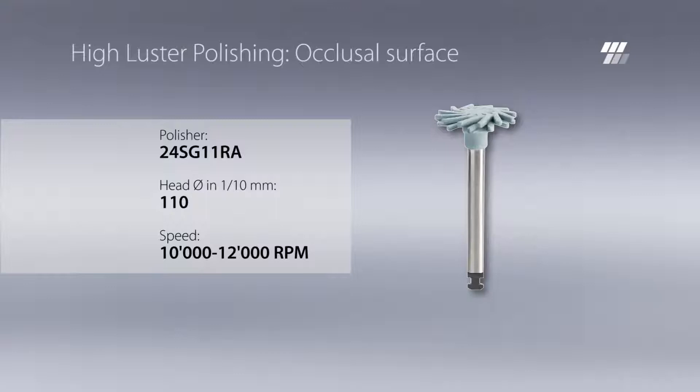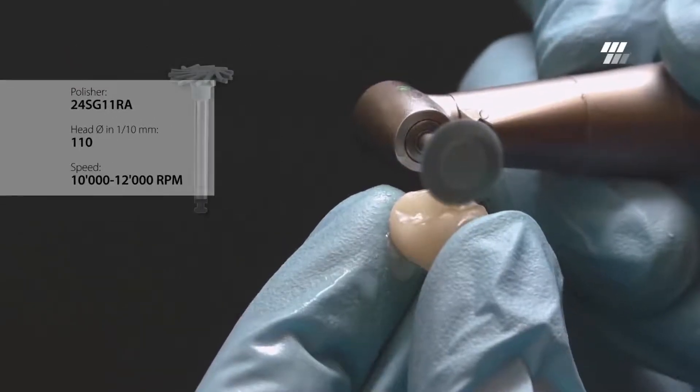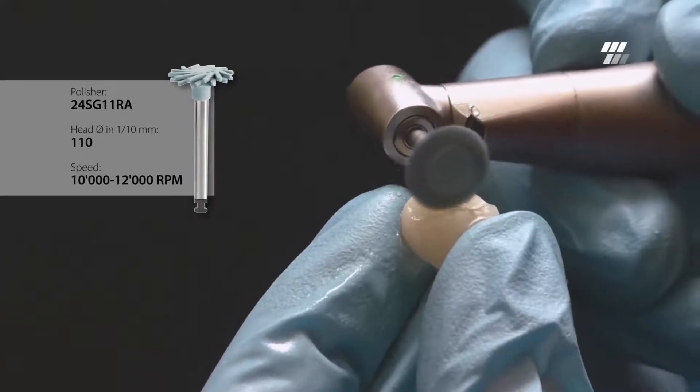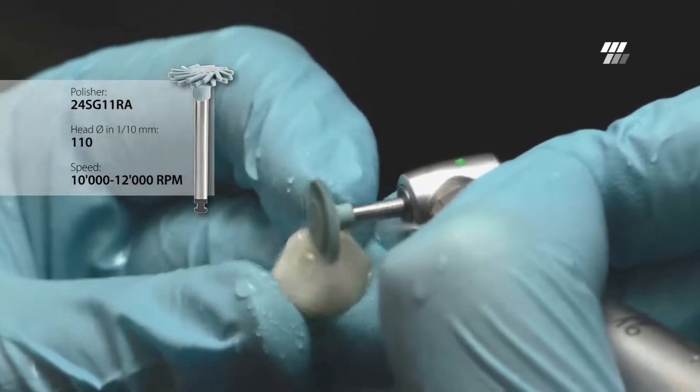For high luster polishing of the composite, use Diatek ShapeGuard Comprashine Plus. Comparable to the first step, polish the occlusal surface, fissures and cusp slopes with the head diameter of 11 mm.